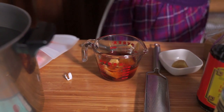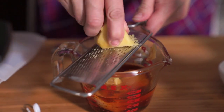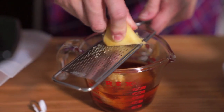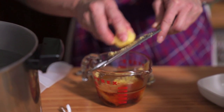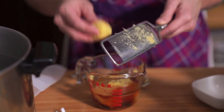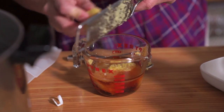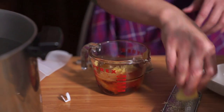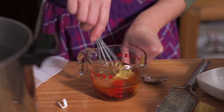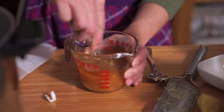I'm going to grate some ginger. I've grated about two teaspoons — and I'm just done. It could be more, but you know, grating takes effort. We're just going to whisk that together.